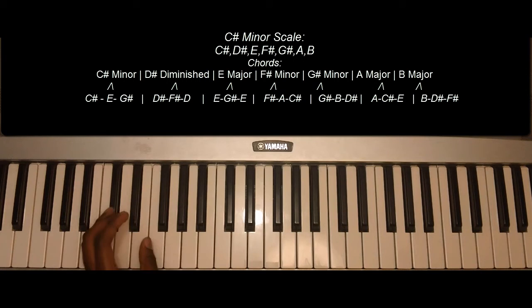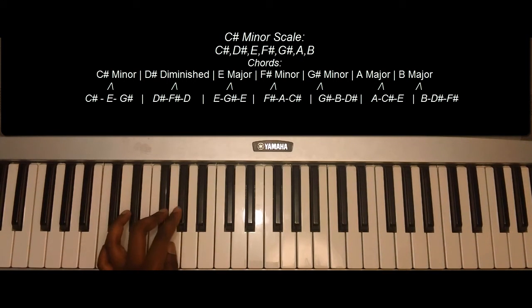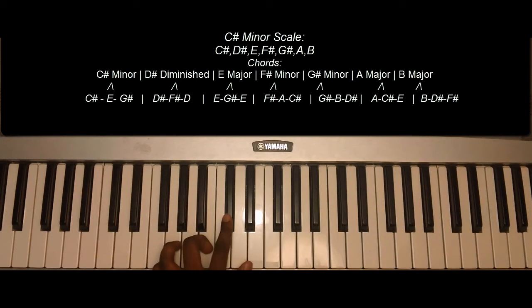The notes in this scale: C sharp, D sharp, E, F sharp, G sharp, A, B, C sharp.